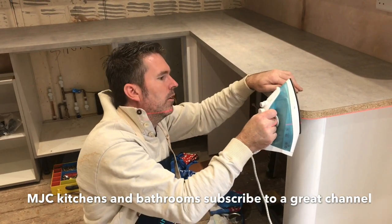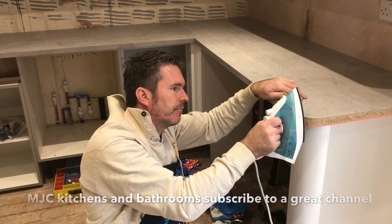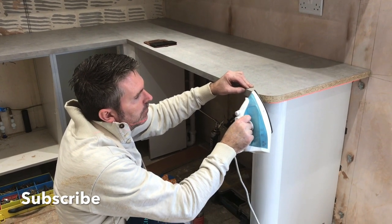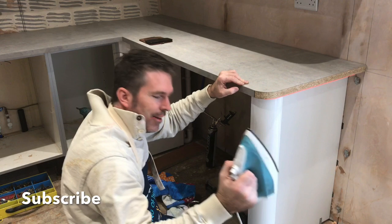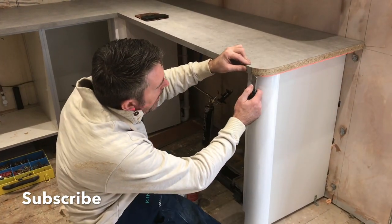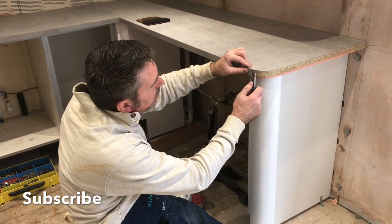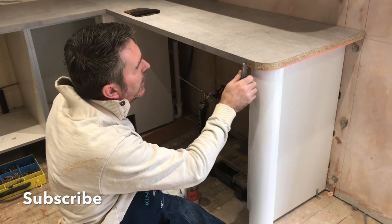Not hot enough — get it warmed up. The iron's warmed it up. Never be without that. Warmed it up. Get your standing knife — see that, it just peels off, nice and gently. Nice and gently, like that.